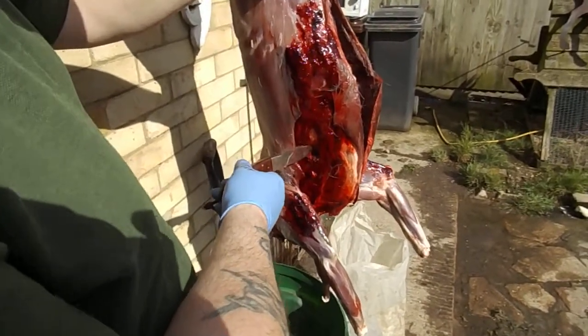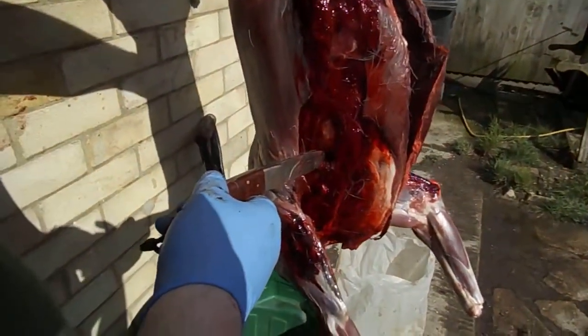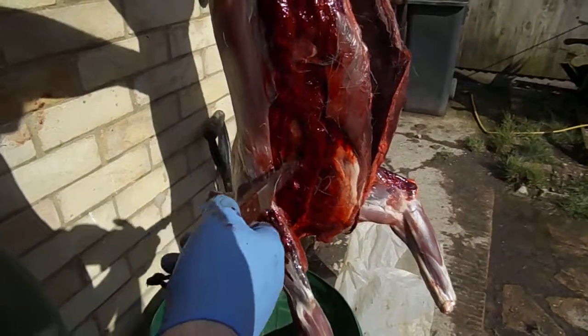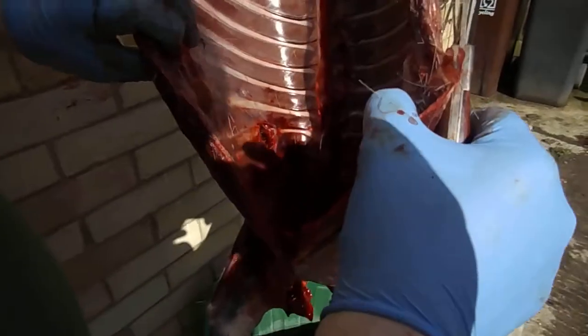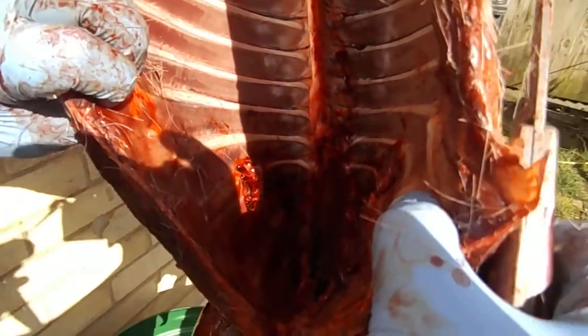This is the entry wound — 120 grain 7mm Barnes TSX travelling at 2760-something feet per second. It expanded on hitting a rib, as you can see there, and it took out a rib, though you're actually causing the light to block there anyway.